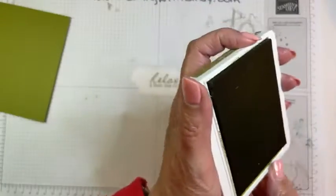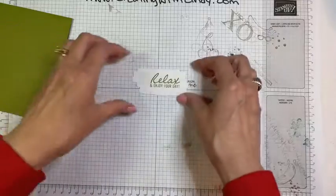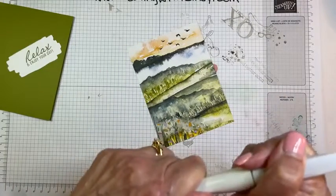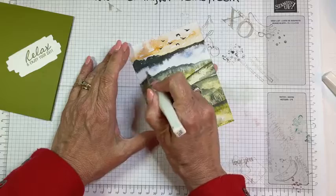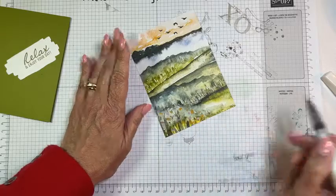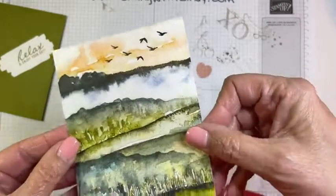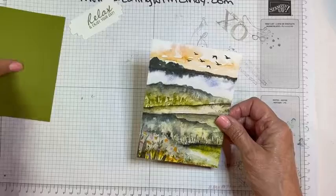That's all the stamping — pretty quick and easy. Now before we put it together I'm going to add my Wink of Stella. We just put it on this blue area — I probably don't need to go all the way over there — and then on the flowers down here. I know it's hard to see on camera but it just adds a little extra sparkle.